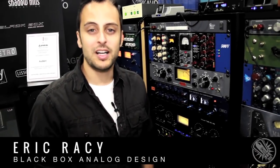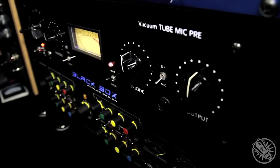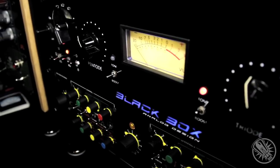Hi, I'm Eric Rossi with Black Box Analog Design and we're here at AES 2012 in San Francisco with the Black Box Analog Design Vacuum 2 Microphone Preamplifier.